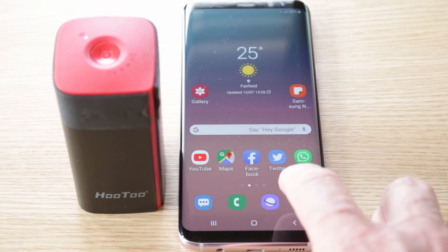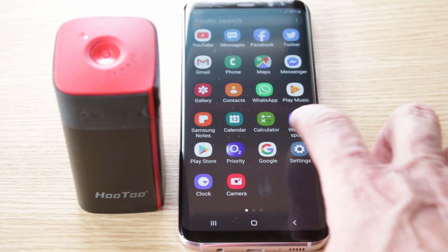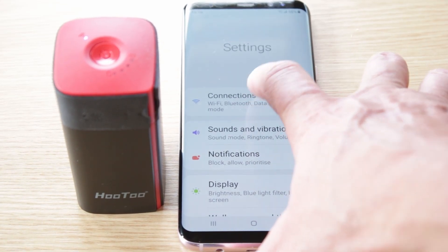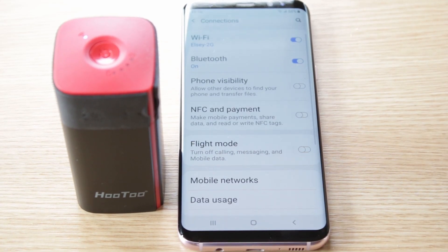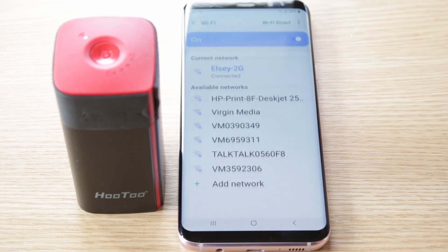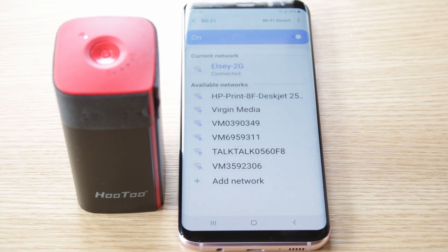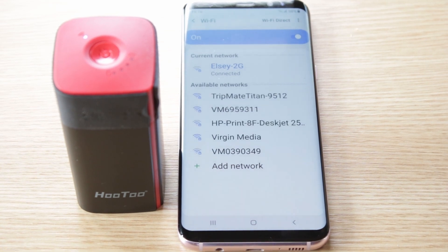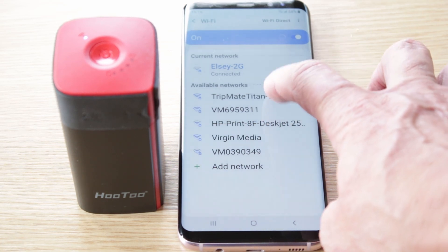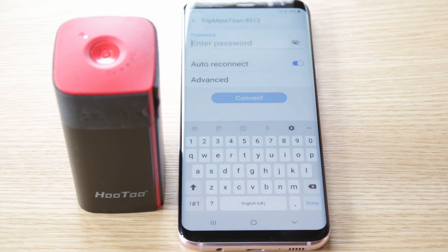To get started we need to go into your settings. Once we've gone into the settings we need to go to connections or network connections, then we go to the Wi-Fi connections and the TripMate should be on there, so we tap that.